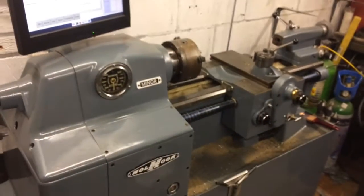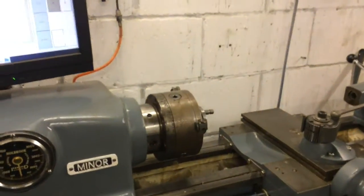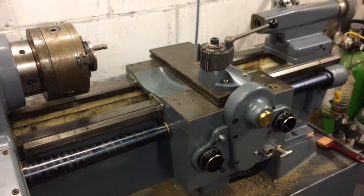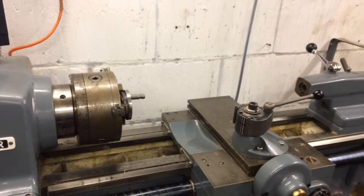This is a Holbrook minor lathe, which I've converted to CNC. They weren't CNC originally. Holbrook didn't make a CNC lathe — nobody's ever seen one. I've not seen any photos of one anyway. Somebody obviously saw them when they made them.